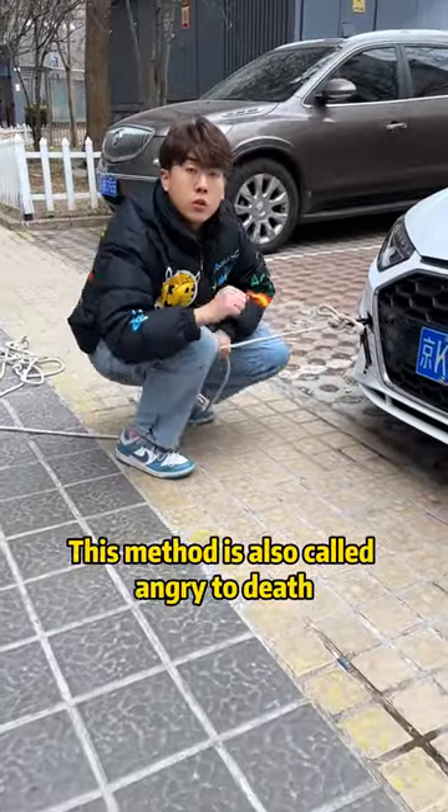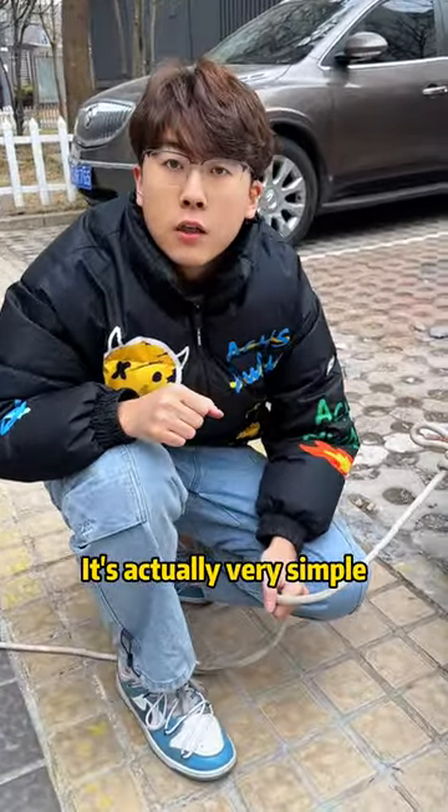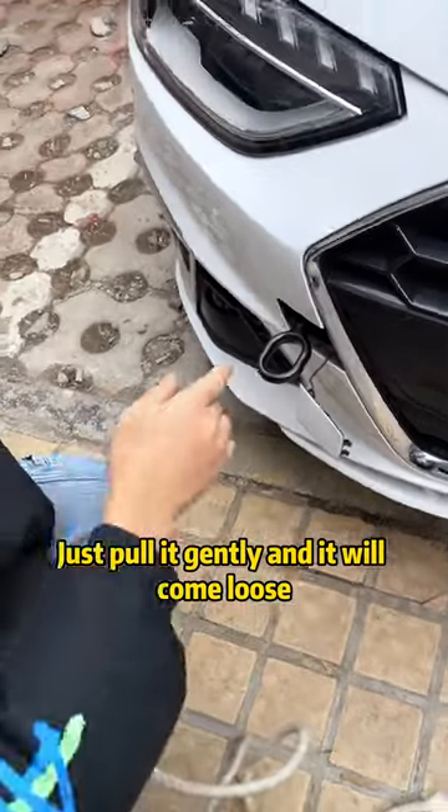This method is also called 'angry to death' — even 10 cows can't pull it away. To untie it, it's actually very simple: just hold onto the secondary rope and pull it gently, and it will come loose.